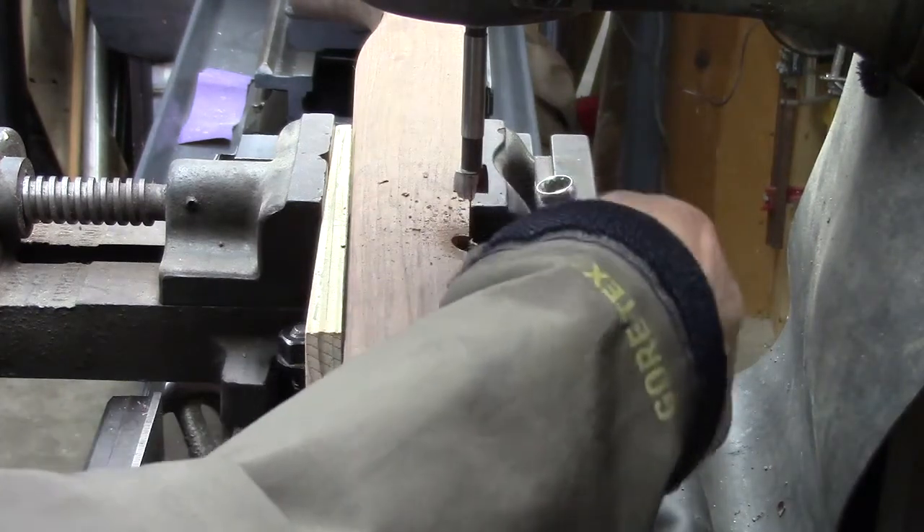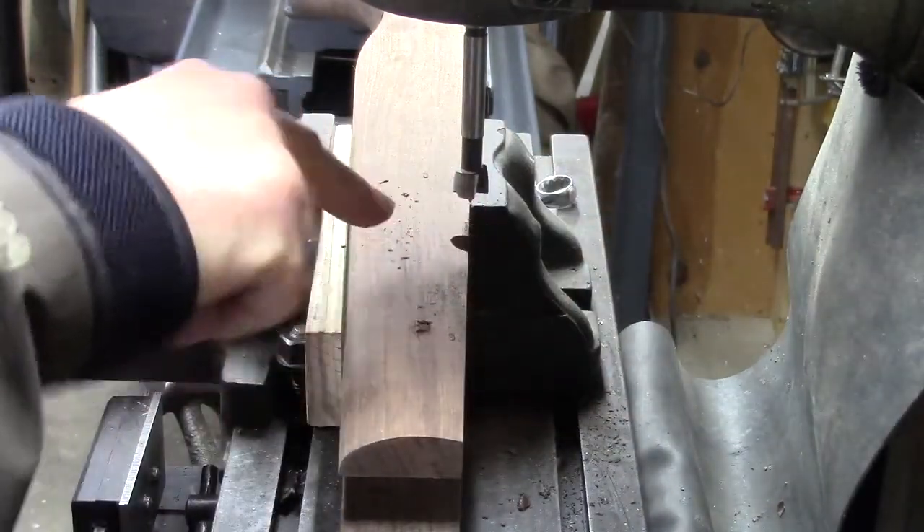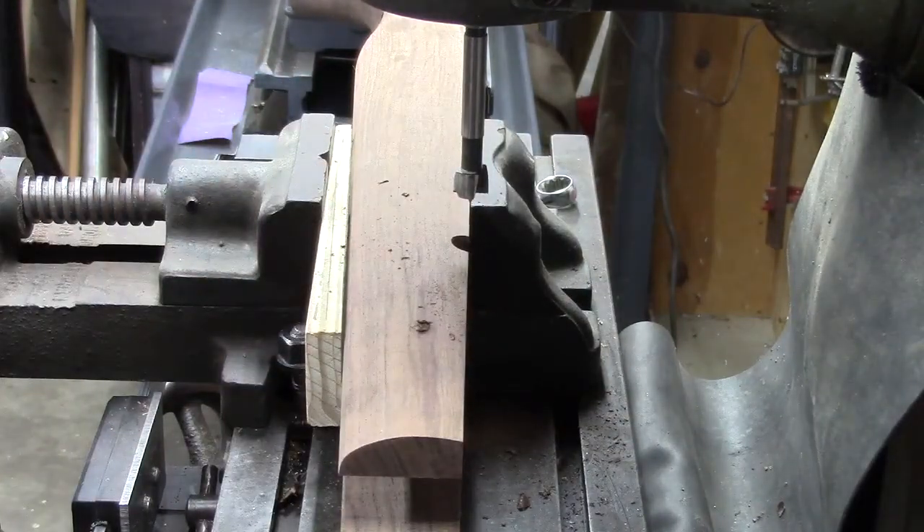Another step done. So now I'm going to flip this around, agonize over its location some more, and poke the other hole.